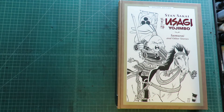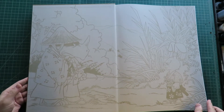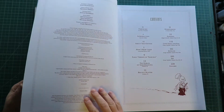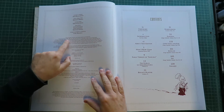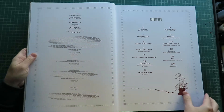We're kind of looking at it together for the first time. I haven't really had a chance to go through it. And some nice endpapers there. This is actually some very early Usagi stuff — the illustrations are dated 1984, 86, 87, 1990, so this is some fairly early Usagi.